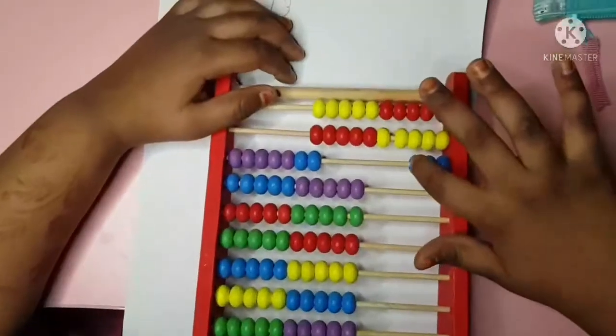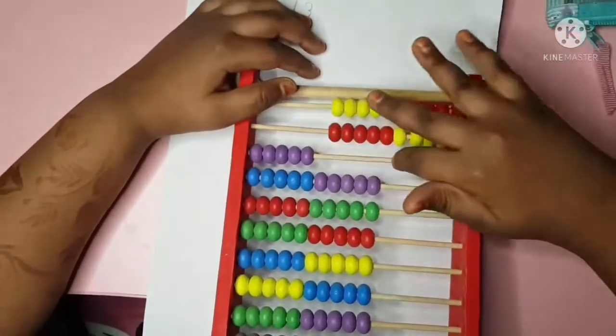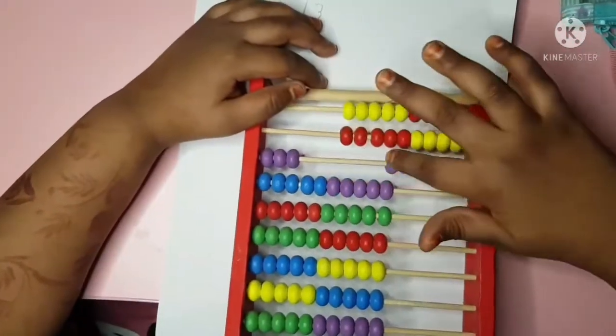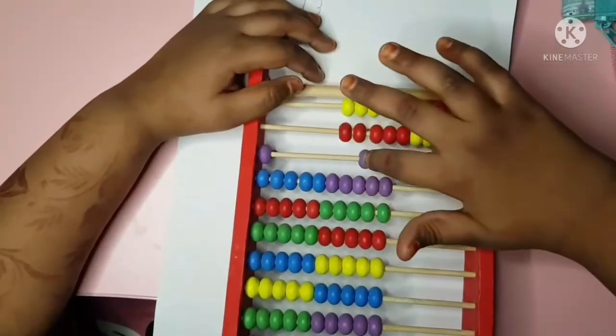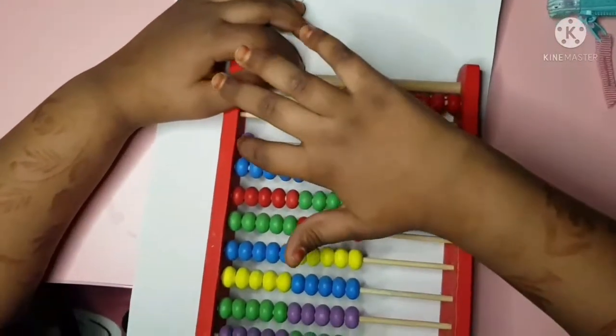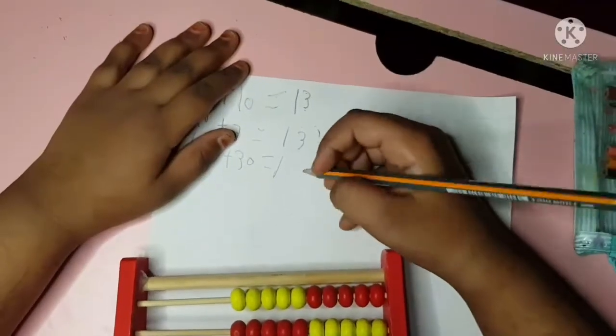...123, 124, 125, 126, 127, 128, 129, 130. It's going to be 130.